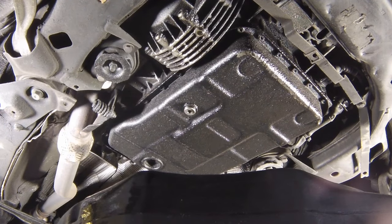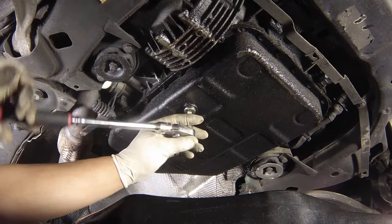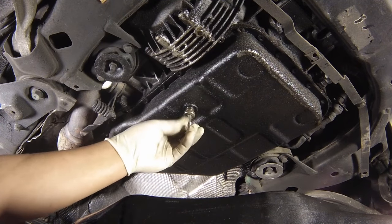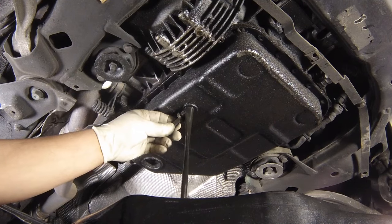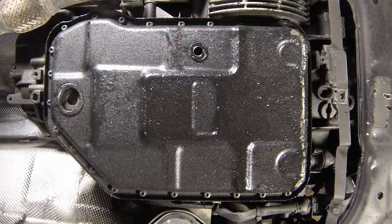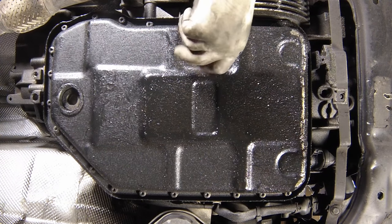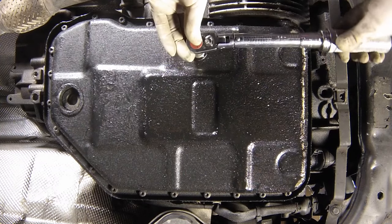Wipe clean the pan, then unscrew the drain plug located on the right-hand side of the pan. Allow the fluid to drain into the container. Once the fluid has drained, clean the drain plug and also the opening on the pan. Fit a new seal on the drain plug, then refit it to the pan. Tighten it to the specified torque.